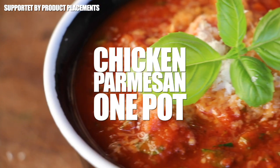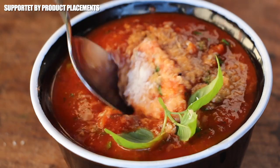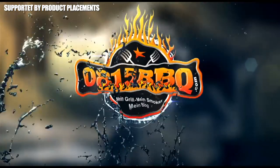All right folks, today we are making this amazing looking chicken parmesan one pot, so stay tuned. It's time to grill.